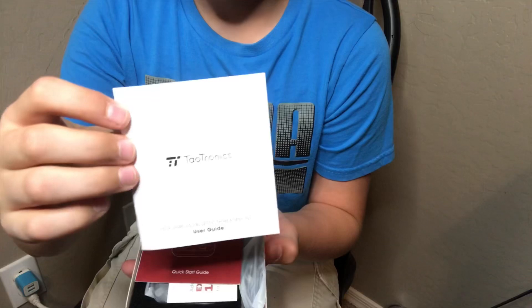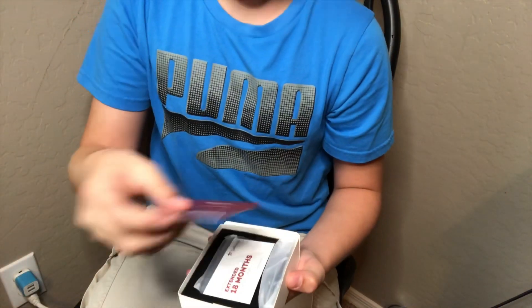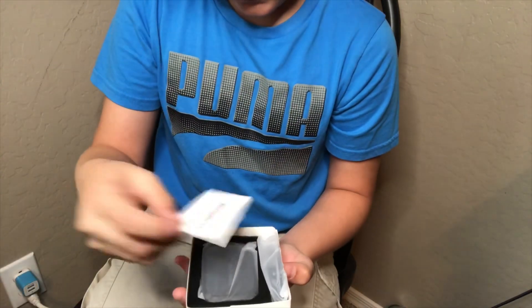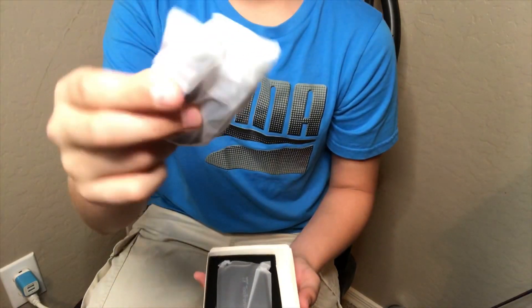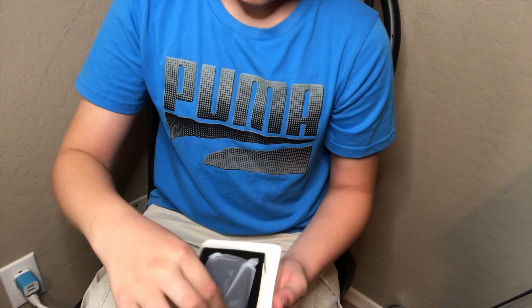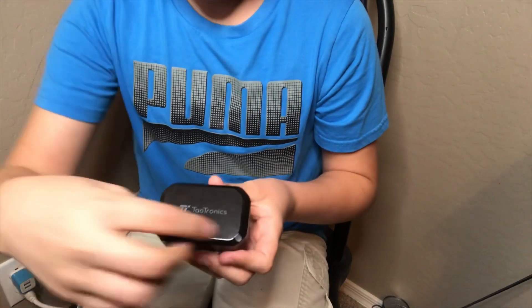Let's see what comes in the box. First off, there's a little user manual — I don't know if you can see that very well. There's this quick start guide, a warranty plan, your regular USB charger, and your earbuds.